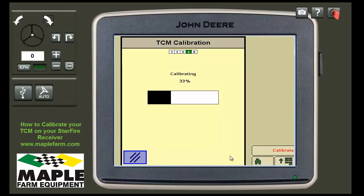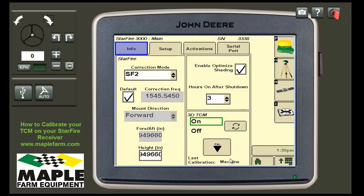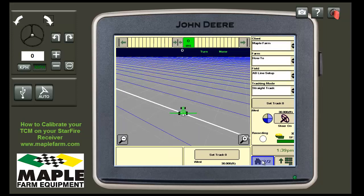Once it completes, it will calibrate and pop up a message. For example, it will say "TCM calibration successful" — that is what we want. Press Enter and from here you are done. You can press your home screen and proceed as normal.